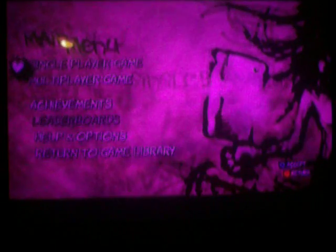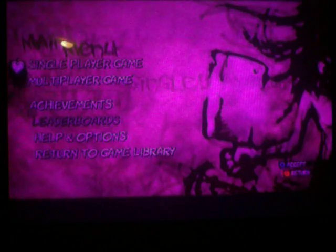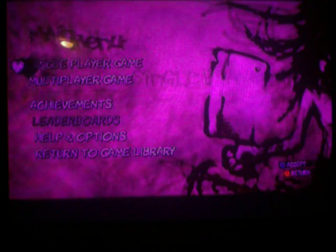Hello, this is my review of The Dishwasher, an Xbox Live arcade game.